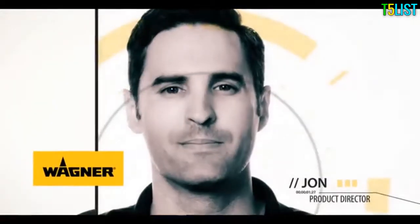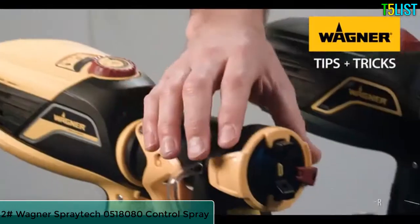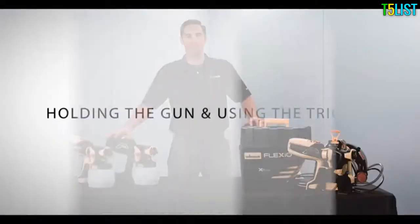Hi, I'm John with Wagner. I'm going to show you some tips and tricks to help you have the best experience when using your Wagner paint sprayer. When you use our sprayers, your painting will go faster with a good consistent finish and easy cleanup.